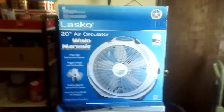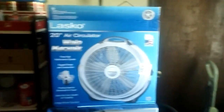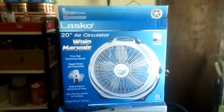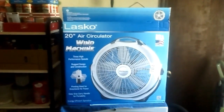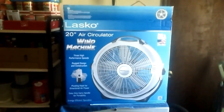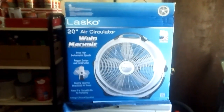This is the Lasko wind machine I got yesterday at Walmart for $27. I could have spent my money better, but I had a Walmart gift card, and that's about all I could use it for — stuff at Walmart. So I got this.